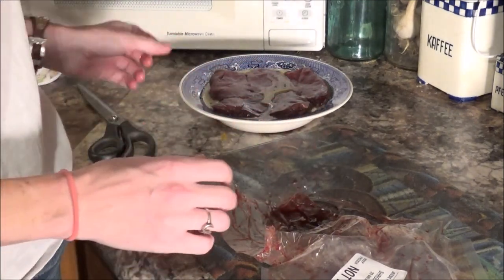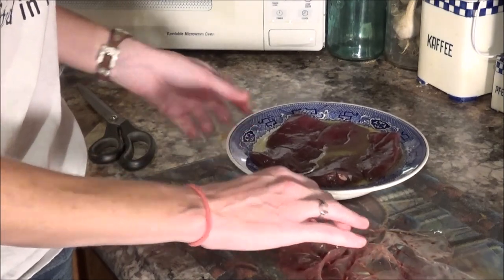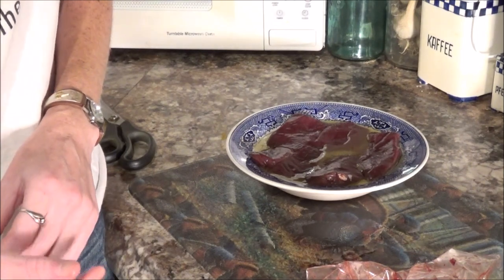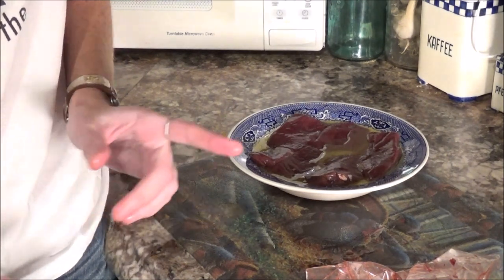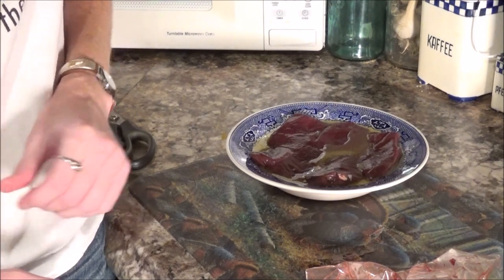Let it marinate in the melted butter for about 30 minutes. The longer you let it marinate, the more tender it will get. A lot of people say deer meat is very gamey and that's why they don't like to eat it. Well, it doesn't have to be. As soon as you pull that trigger — before you pull the trigger — you have to be thinking about your meat.